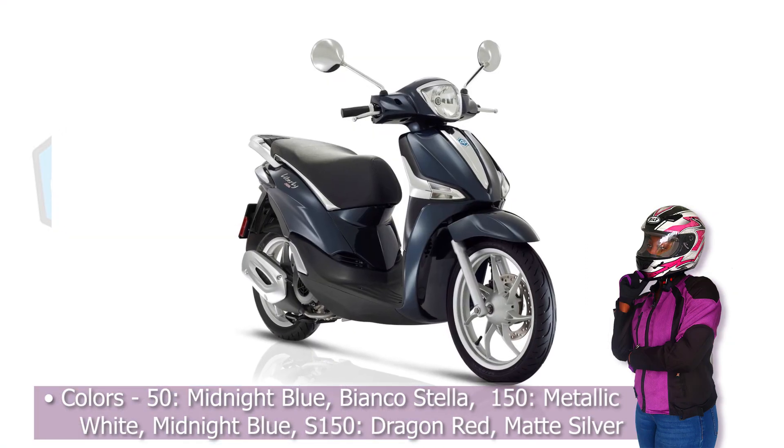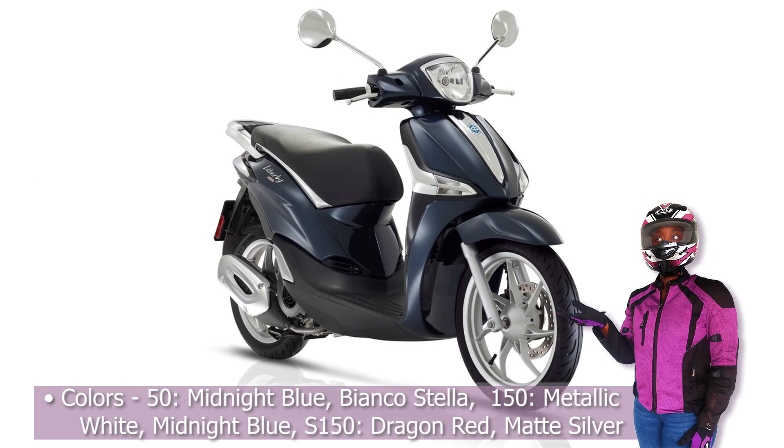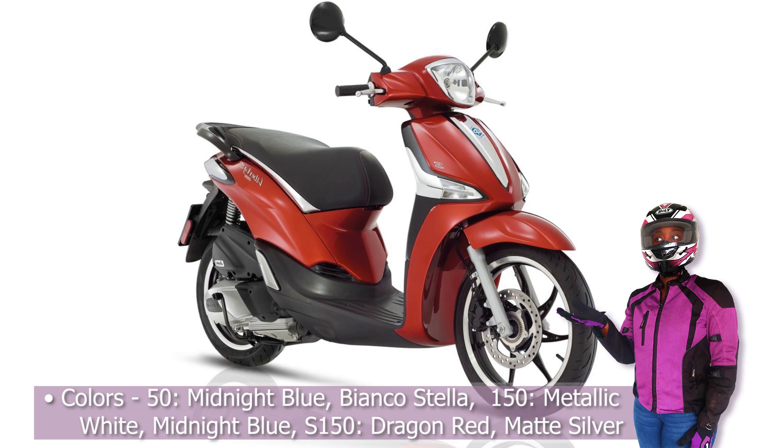When it comes to colors, the 50 comes in Midnight Blue and Blanco Stella. The 150 comes in Metallic White and Midnight Blue. The S150 comes in Dragon Red and Matte Silver.